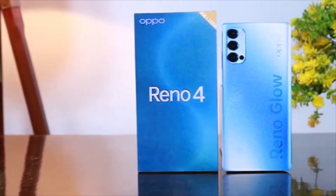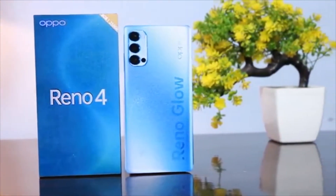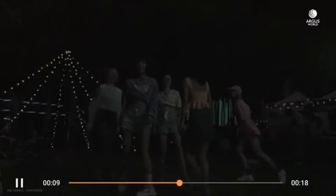Apoorino 4 is powered by an octa-core Qualcomm Snapdragon 765G processor and comes with 8GB of RAM. The Apoorino 4 runs Android 10 and is powered by a 4000 mAh non-removable battery.